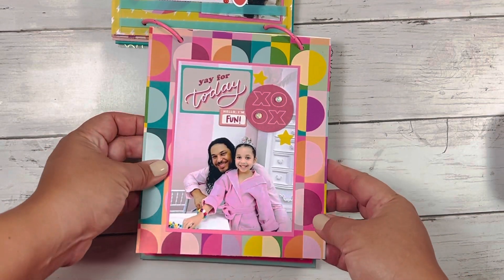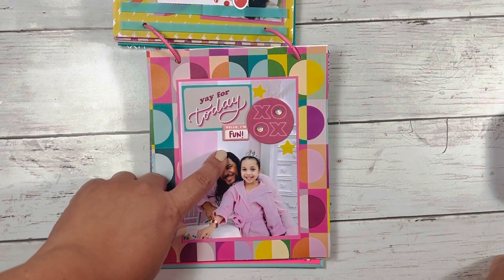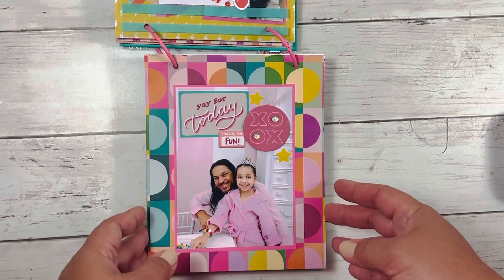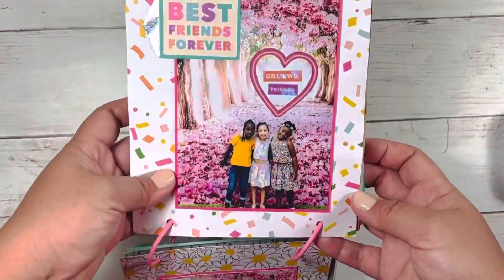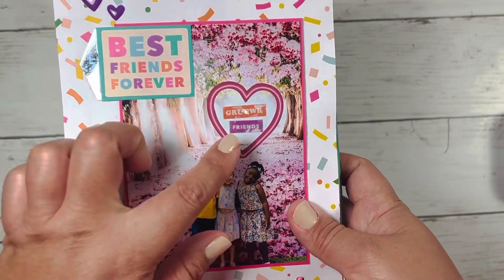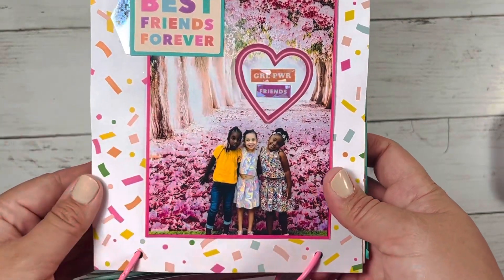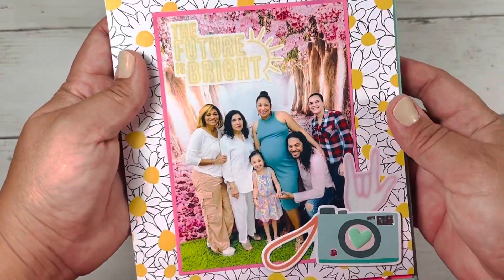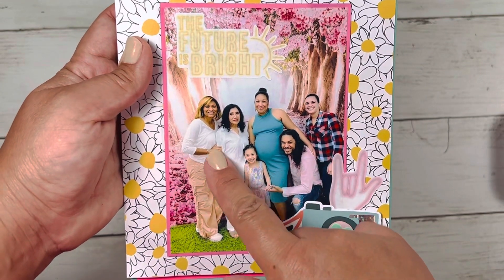Here's a picture of Israel and my husband. It says 'yay for today, hello I'm fun.' And then a picture of all three girls. Here is a picture of myself with Israel, my husband, my sister-in-law, my mom, and my sister. I used these stickers from the sticker book as well.